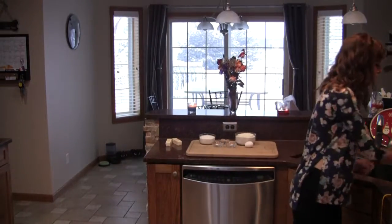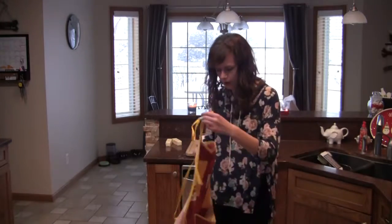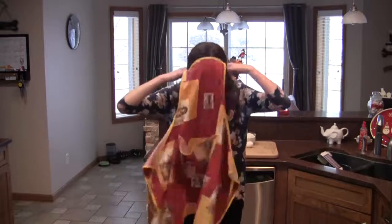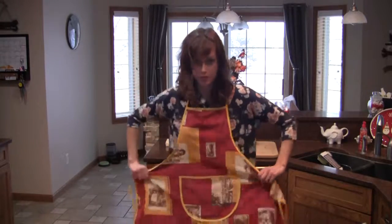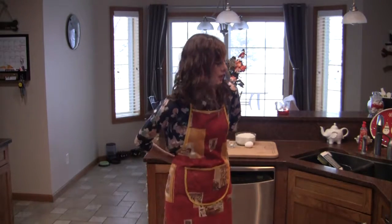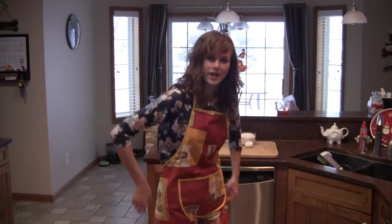We're going to start just by putting on an apron. This is probably the most important step in baking. You don't want dirty contaminants from your shirt all over your baking. And after that, we're just going to wash our hands.